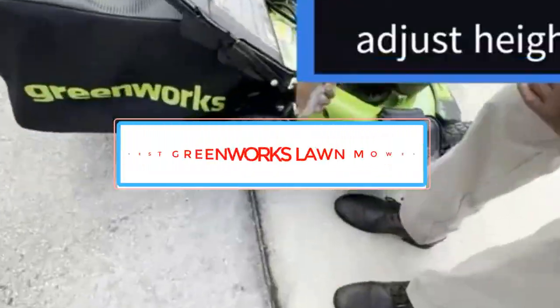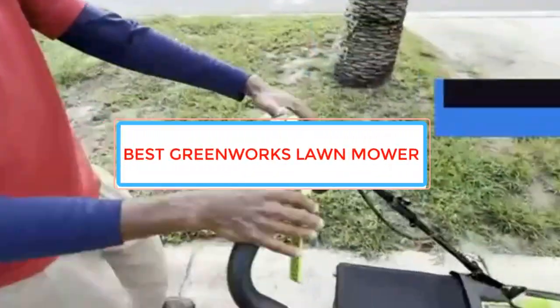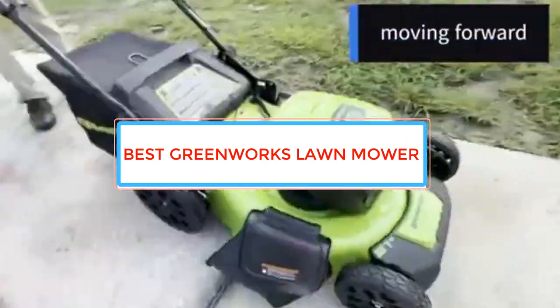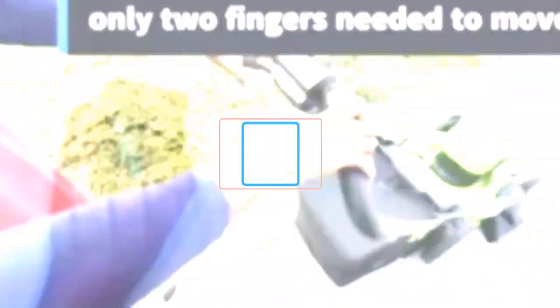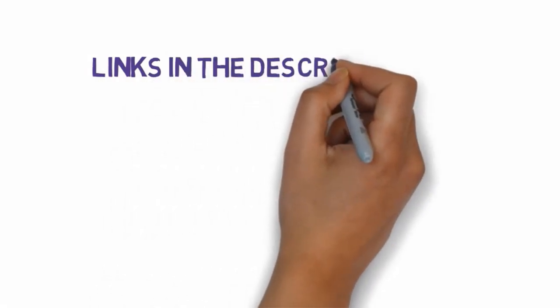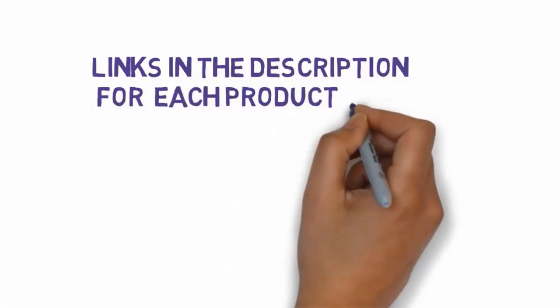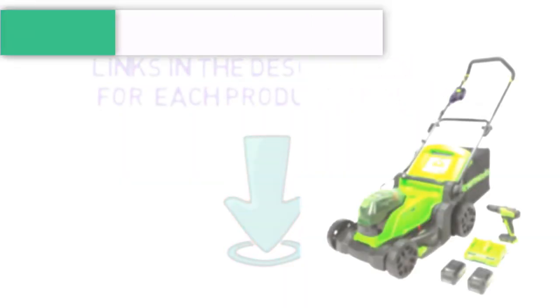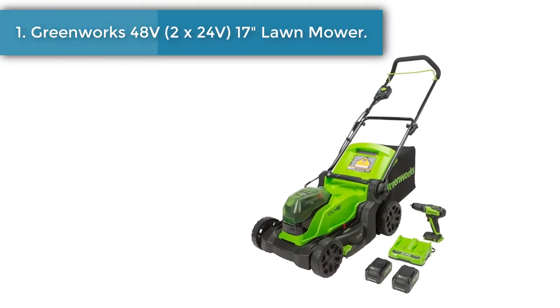Are you looking for the best Greenworks lawn mower? In this video we will look at some of the best Greenworks lawn mowers on the market. Before we get started, we have included links in the description so make sure you check those out to see which one is in your budget range.